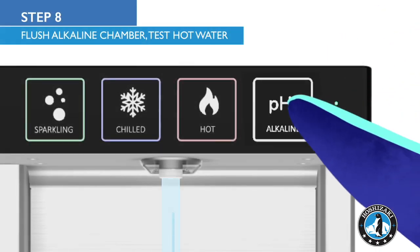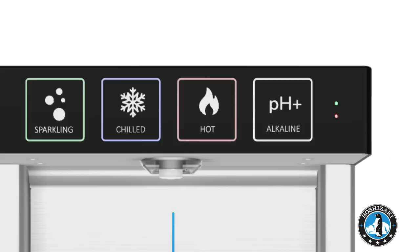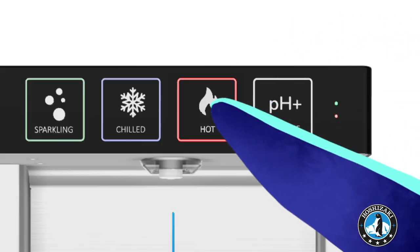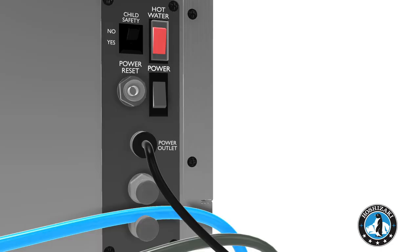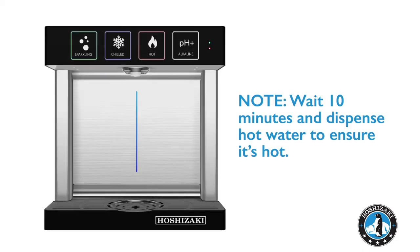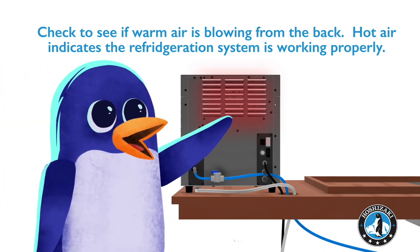Dispense alkaline water until it runs clear. Fill up the hot tank by using the hot touch button. When water begins to dispense from the nozzle, the hot water tank is full. Turn on the hot water switch. Wait 10 minutes and dispense hot water to ensure it's hot. Check to see if warm air is blowing from the grid at the back.